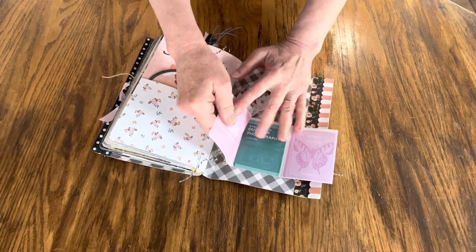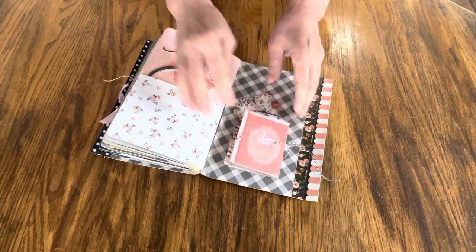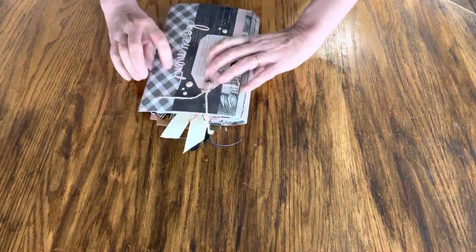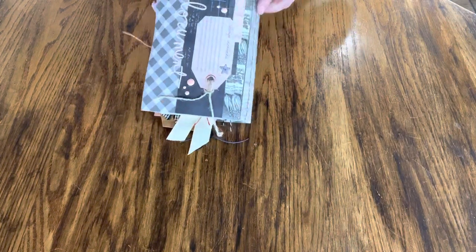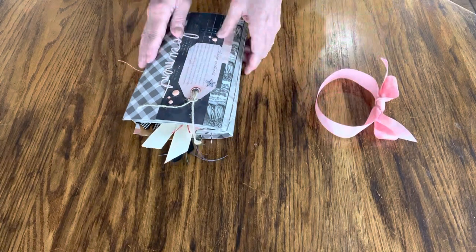There's lots of little surprises in this book. I'll tie that when I'm done. And that is the last page, and then you can just close it back up with the ribbon, which is easy to do. Just slide it on or untie it like that.